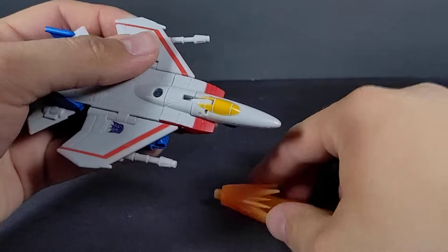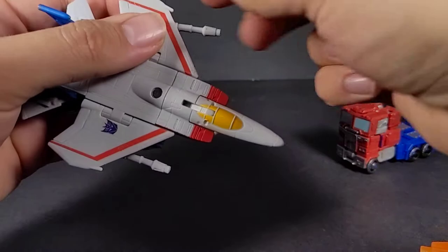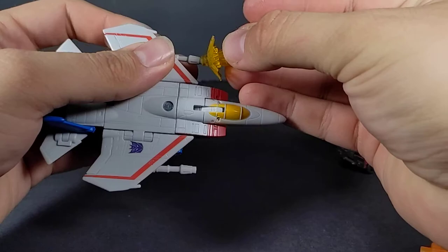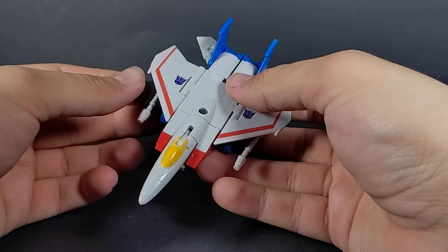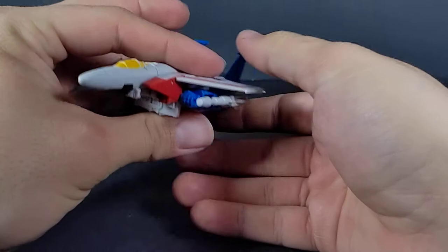These are still blast effect compatible, though this might be a fairly large blast effect to use — that's going to pop out of that wing way too easy. Something a little better, or even the ones that came with Aimless that look a little bit more like Null Ray blasts. That's pretty much it for this little Starscream; there's not too much else to talk about.